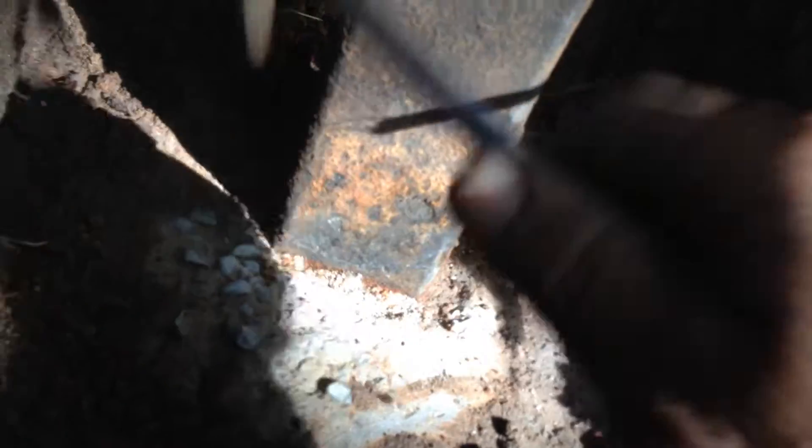Down under the concrete there's no real problem. It's only the first half inch or something. Look at that scale — it's almost all gone. So you can get in there and clean that up.